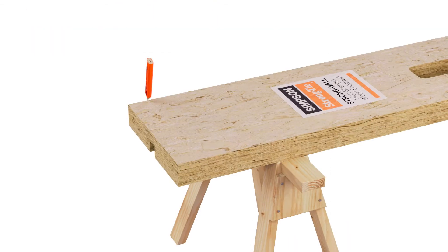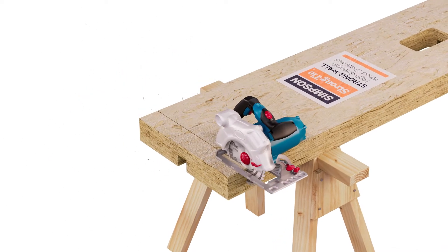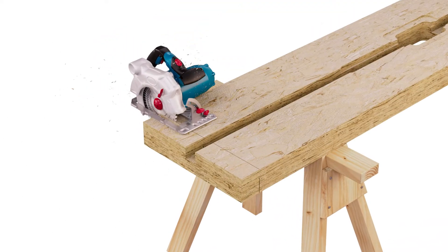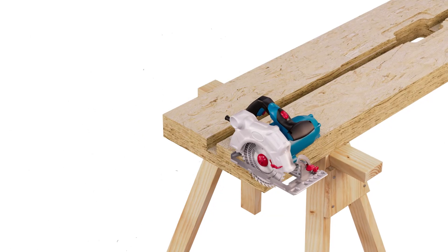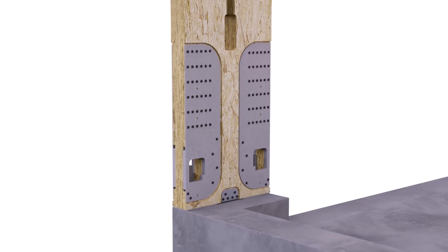For all applications, first determine the height of your wall. Mark and cut at the appropriate height. Then, with the chase facing the interior of the structure, lift the WSWH onto the anchor bolts.